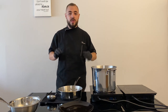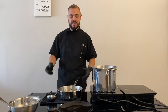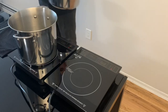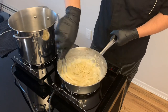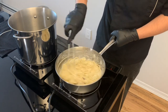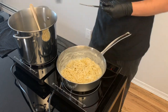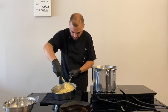Why do we do that? Because the pecorino doesn't need to be cooked and be sticky — it needs to be like a cream on our pasta. The stove needs to be off the whole time, and if we need we can add some water. We continue stirring until it's creamy.